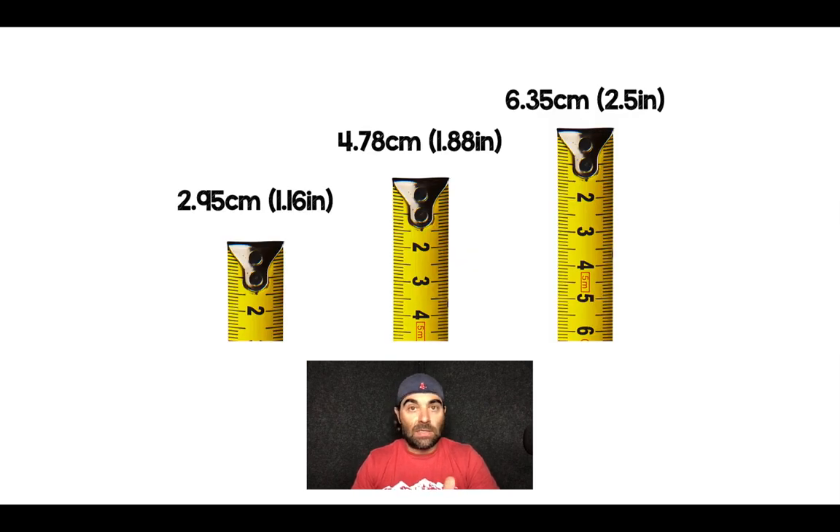There are all different sizes of catheters. The most common used for peripheral IVs is the 1.16 inch. We have actually ordered a bunch of the 1.88 inch, and that's what I use if I'm going to start peripheral vasopressors. The thought is I want to get as much catheter in the vein as possible so there's less chance of it coming out and extravasating. And then there are these ultra-long catheters as well.